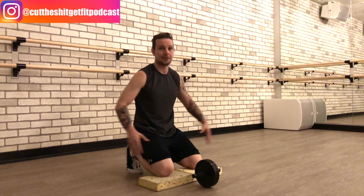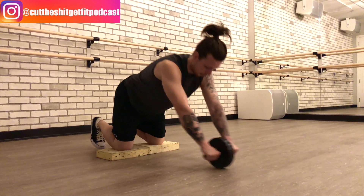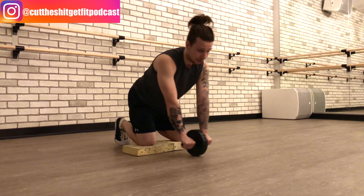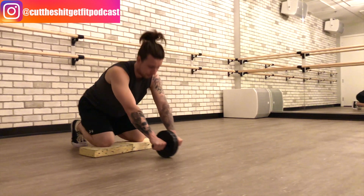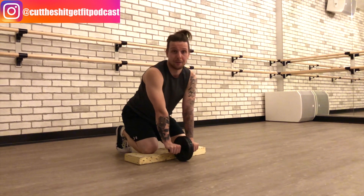Where people screw up is the hips. A lot of times when people do this incorrectly, they leave the hips behind and just let their arms go — it looks like a half-assed thing. Or what happens is they go forward and on the way back they lead their hips and then their arms follow, which isn't getting the full benefit.